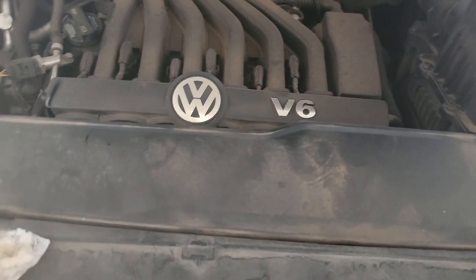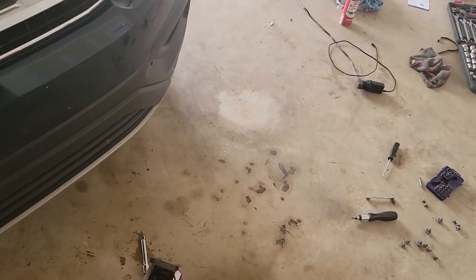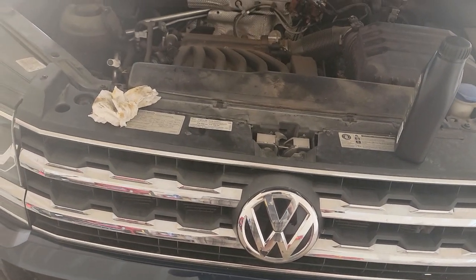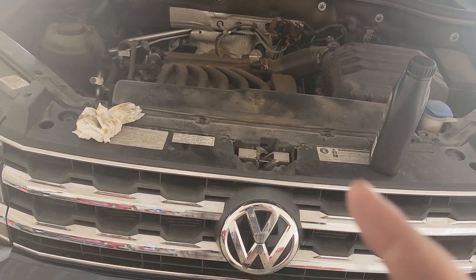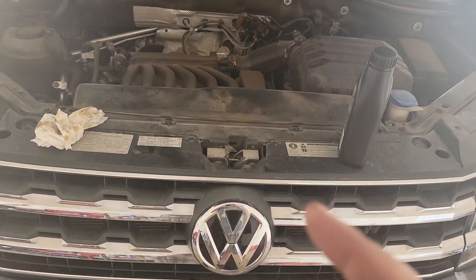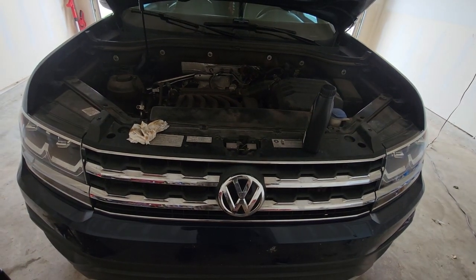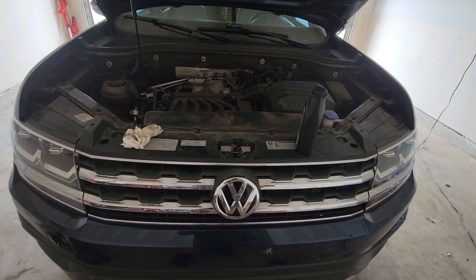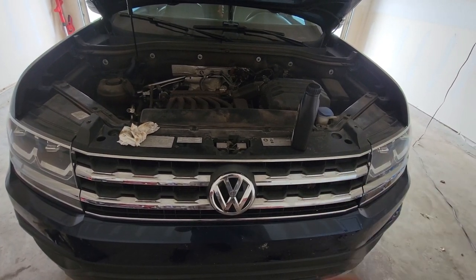Now I'm going to get the splash guard back onto the vehicle with all those screws and move on to doing the spark plugs. After that, we've got some VCDS work to do — some programming. With all Volkswagens, it's not just as simple as an oil change — you need to reset the service light, reset the check oil light, and all that gets done through a computer.